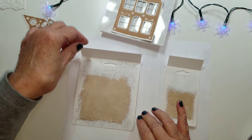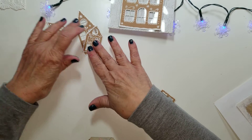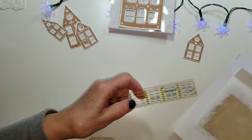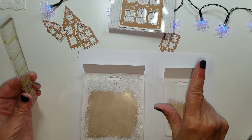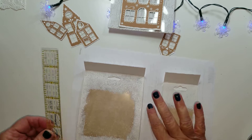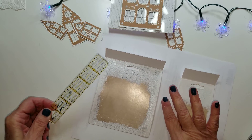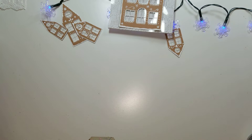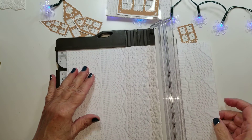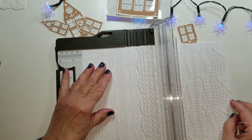While that is drying, let me talk you through some of the other pieces. Now for the paper — what I measure: this one here is four and five-eighths inches, and then I measure up to the crease, which is about five and a quarter inches. So let's cut some of that while this is drying. Remember that measurement: four and five-eighths by five and a quarter.